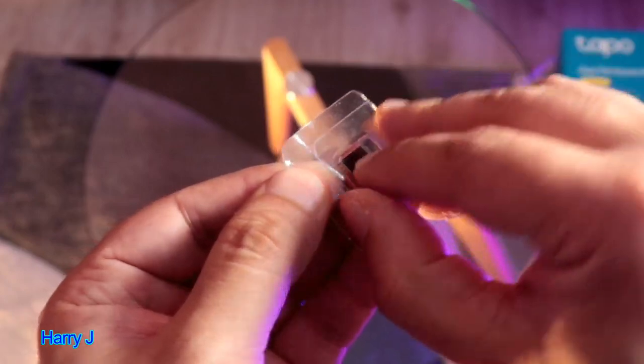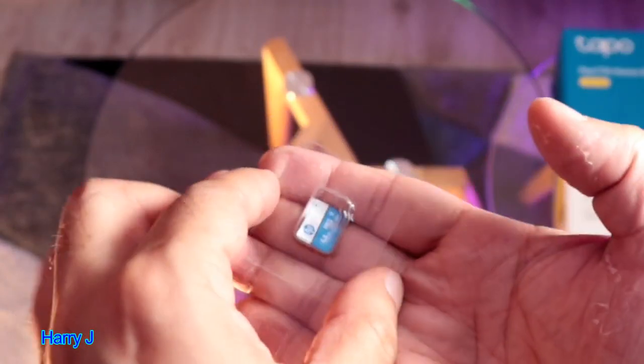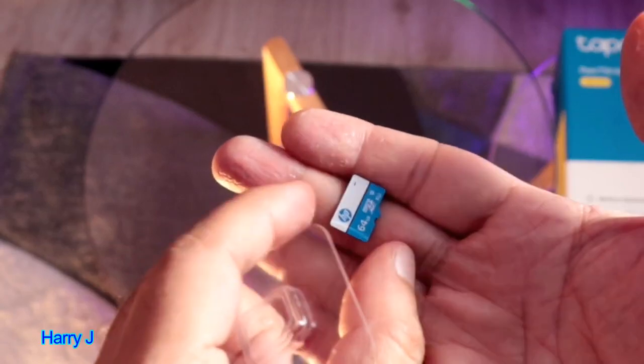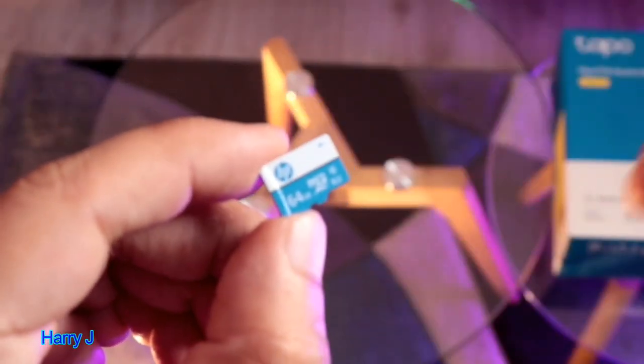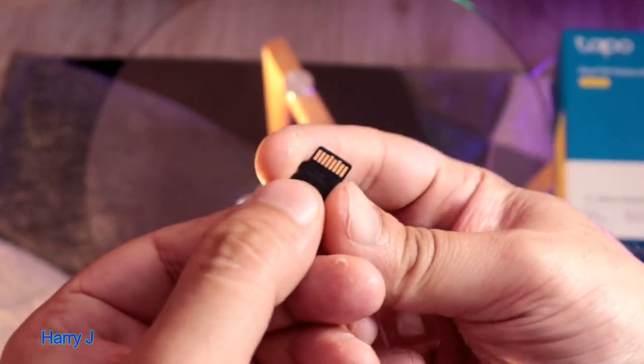It's a good packet. Let me take this off. So this is a class 10 memory card. On the back side you can see the connector — it's a very simple thing.